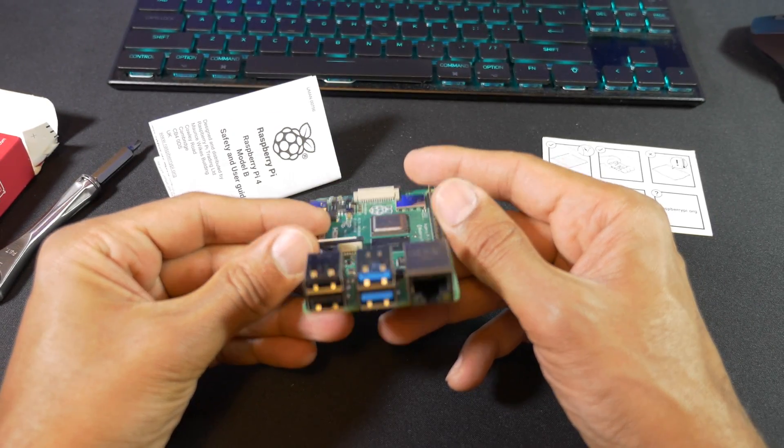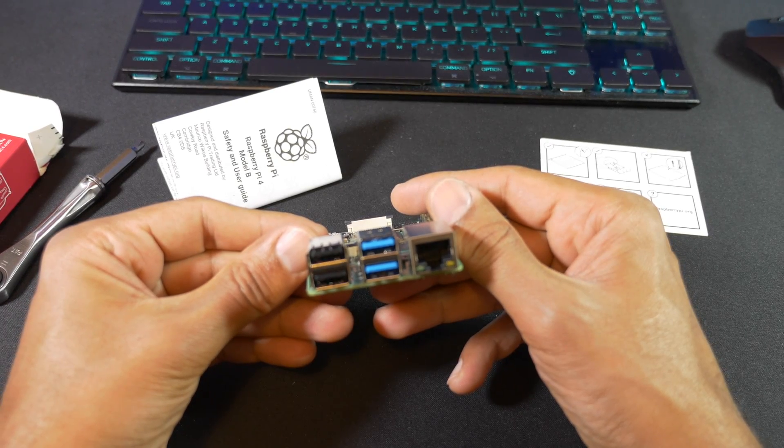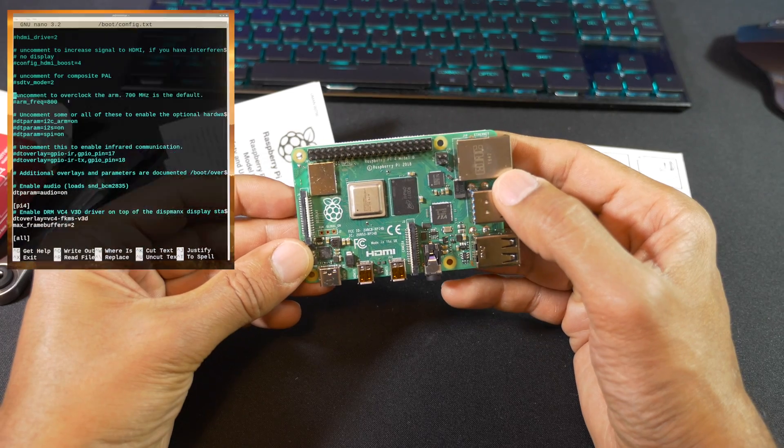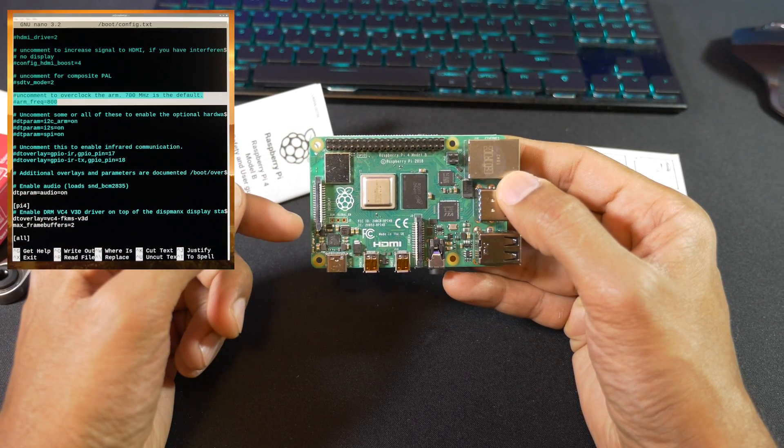So what is overclocking? Well, overclocking is the process of setting a higher maximum speed for the computer component. We can adjust the settings in config.txt to overclock both the CPU and GPU.